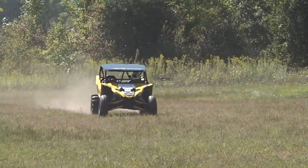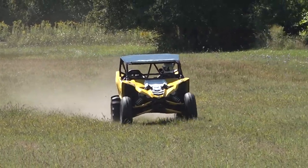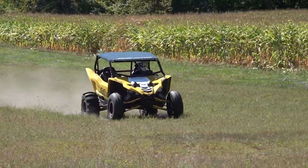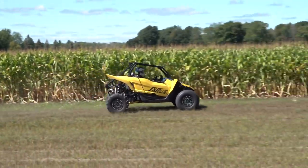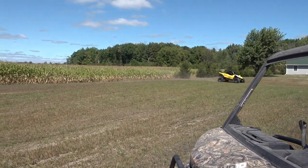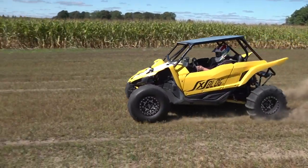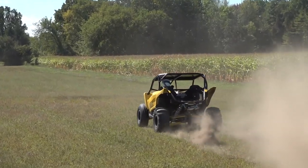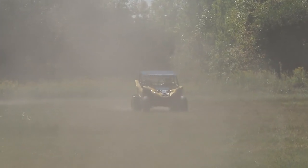Here comes Doug. He's got to heat up the tires, just like Nick said. Ripping in the field. Wow, the dust is real. Listen to that turbo. Warming it up like a true American.